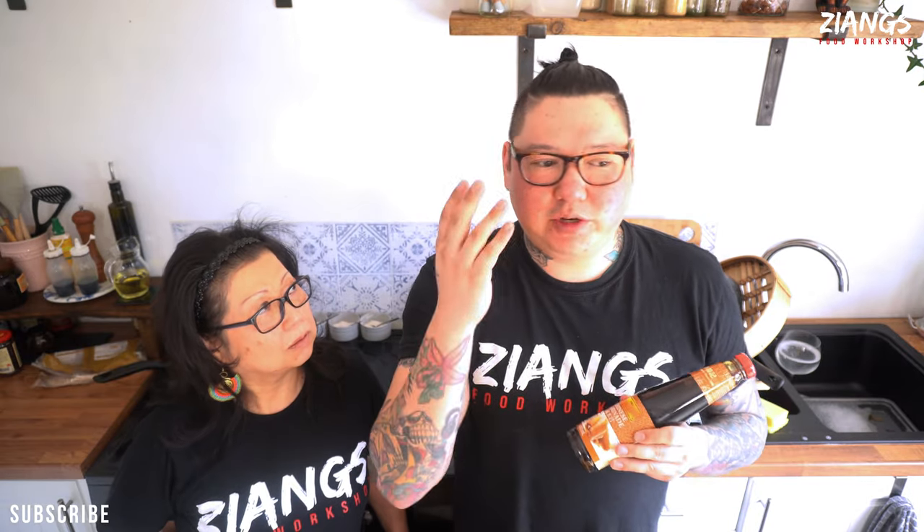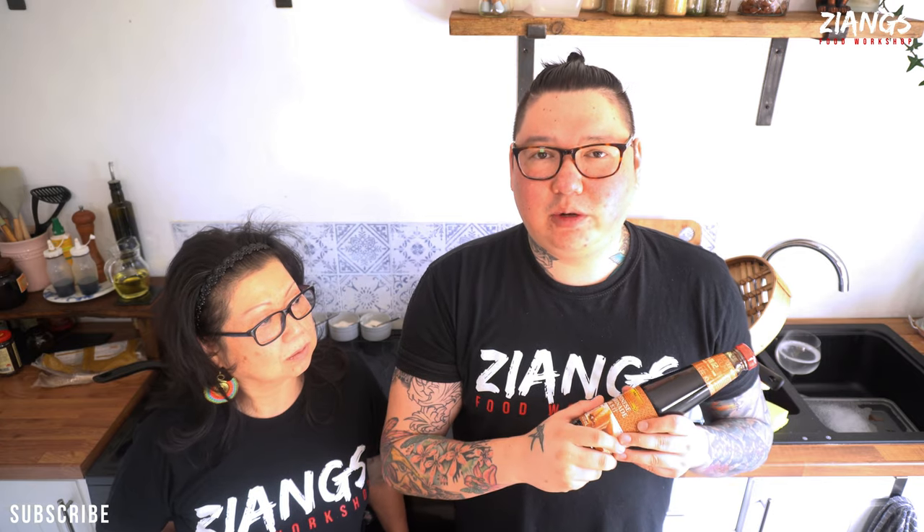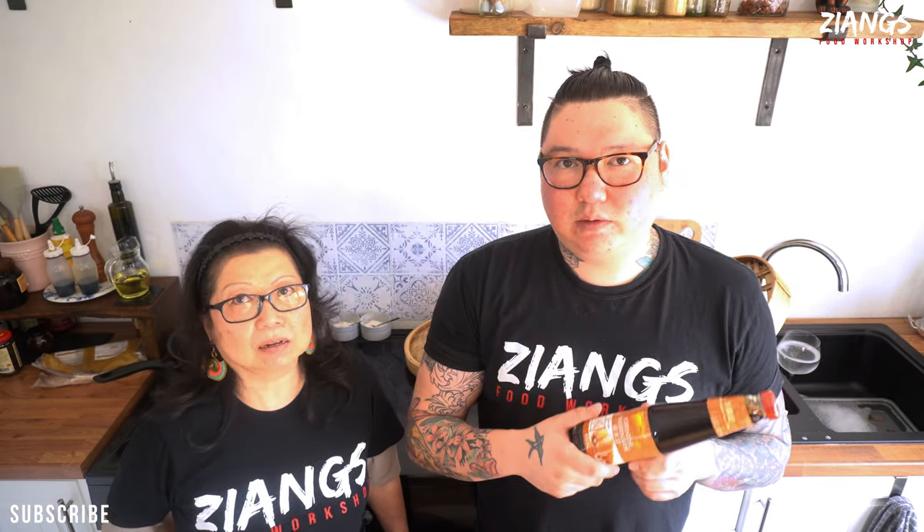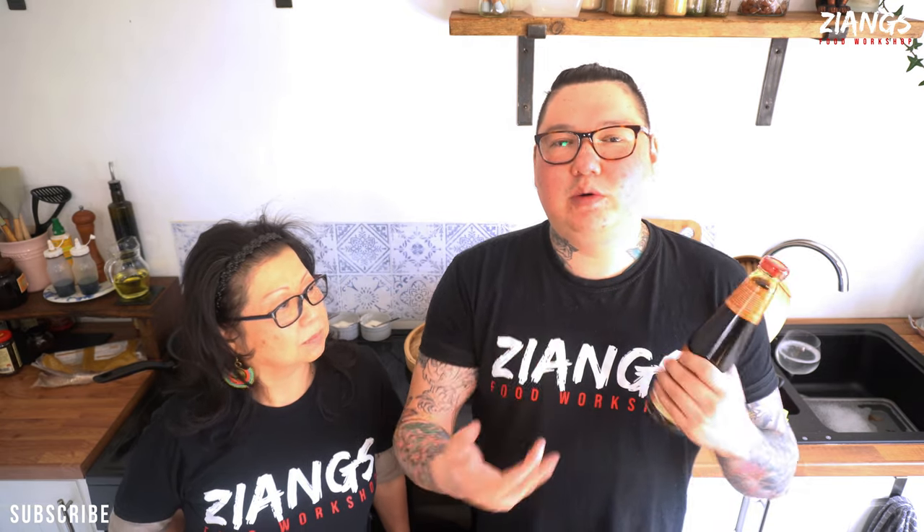Because they are videos we thought we'd share them on YouTube for you guys, just to give information and ideas on how to use the sauce and what else you can use. It'll be a basic recipe and then we will do a more elaborate recipe using the ingredients eventually along the line as we were doing anyway.